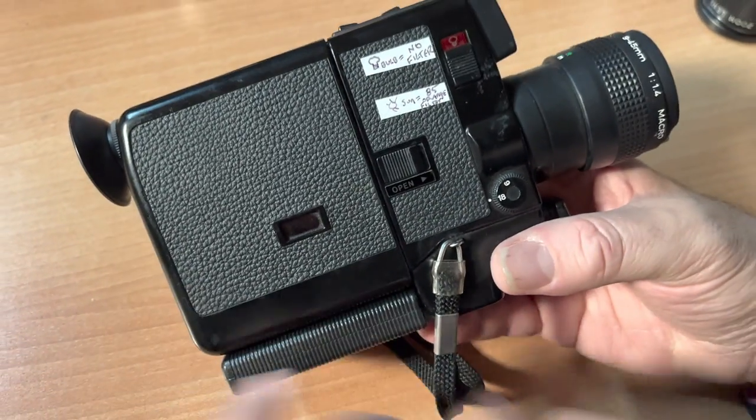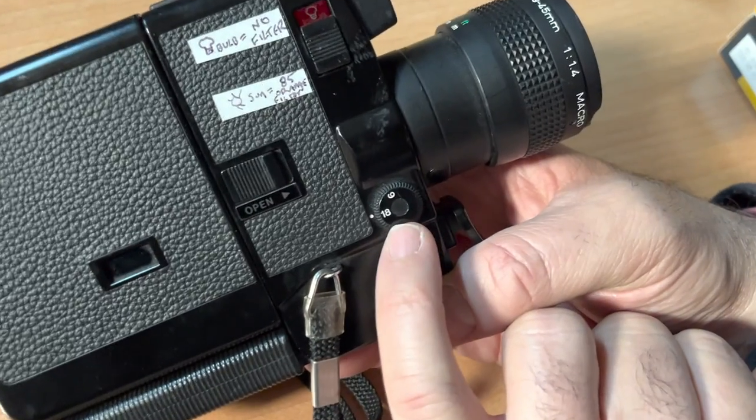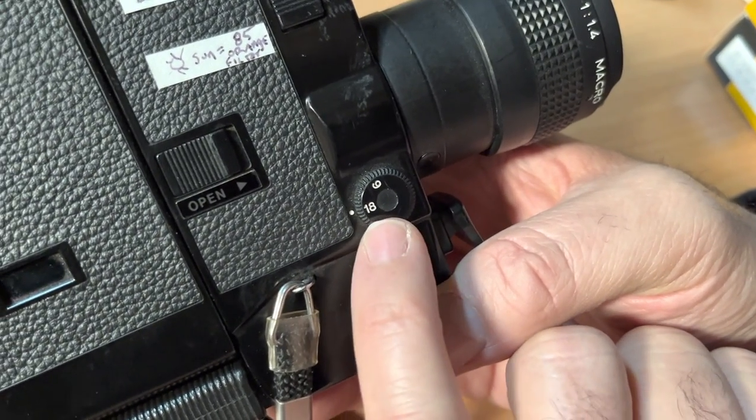Flip side of the camera — here's what you need to know. You have a choice of 18 frames a second or nine frames a second. The standard is 18.